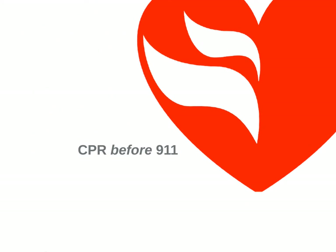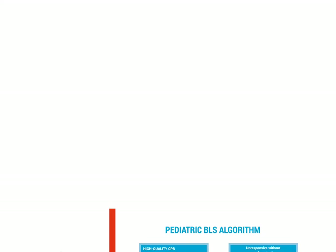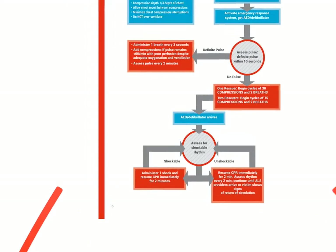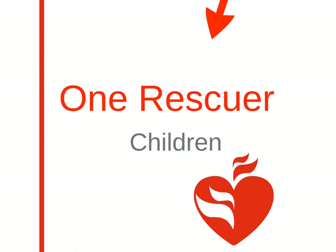One of the bigger changes is that 1-rescuer BLS for children calls for performance of CPR for 2 minutes before calling 9-1-1. Next, we have the pediatric BLS algorithm. We highly encourage you to study the algorithm in your manual. Next, we'll go further into 1-rescuer BLS in children.